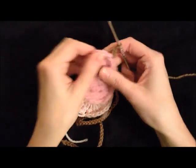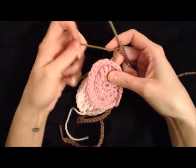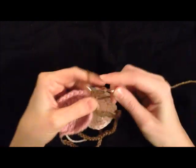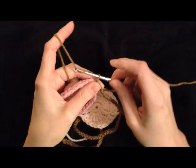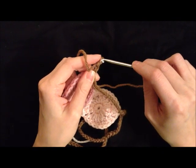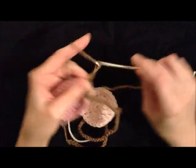Just attach your next egg at the top of the triple crochets, and chain 20 again. You're just going to do that until you've added all the eggs that you want to add. And then chain 50 again to finish off.